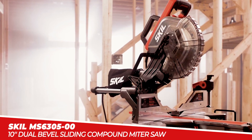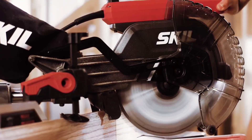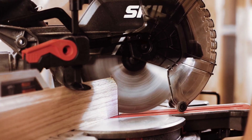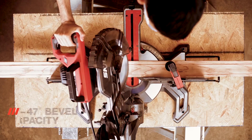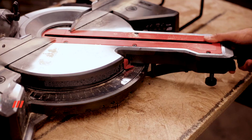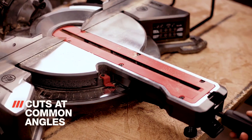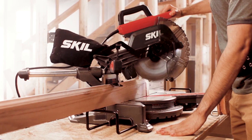The Skillem's 63050 10-inch dual-bevel sliding compound miter saw is the perfect tool for those seeking accurate and efficient cuts. Its dual-bevel feature enables faster and more accurate cuts with a bevel capacity of minus 2 to 47 degrees. The saw also cuts at common angles of up to 50 degrees left and right, with 11 positive stops at the most commonly used angles.